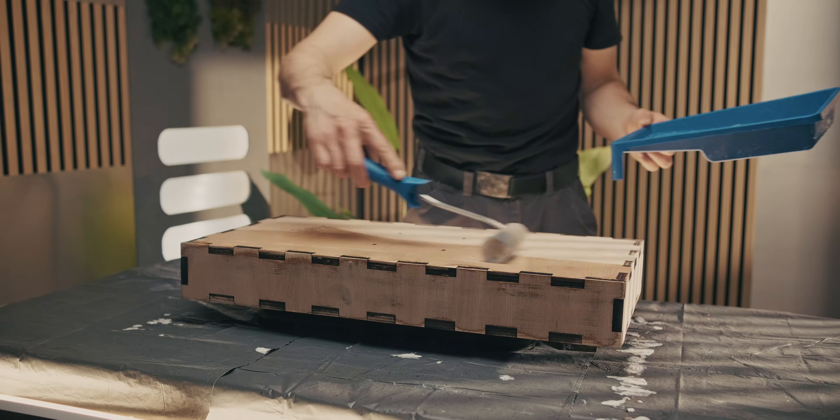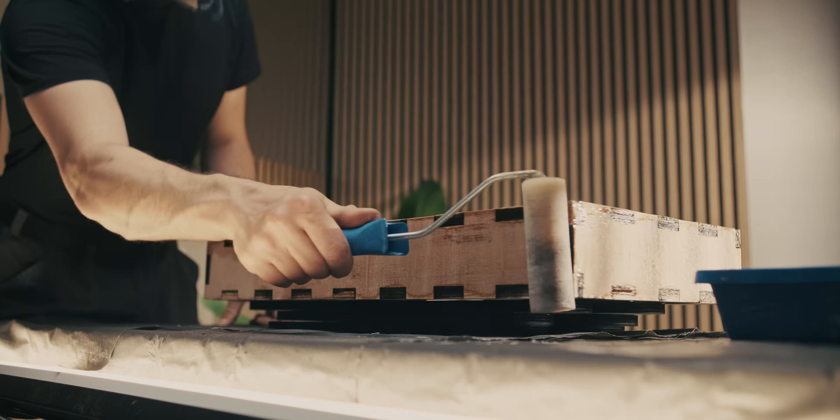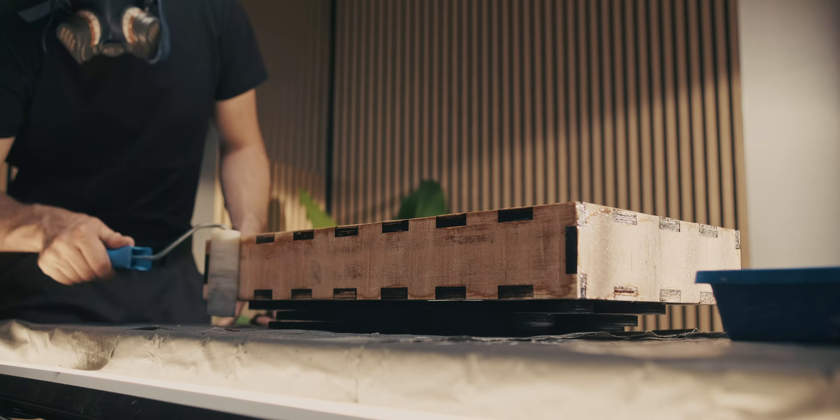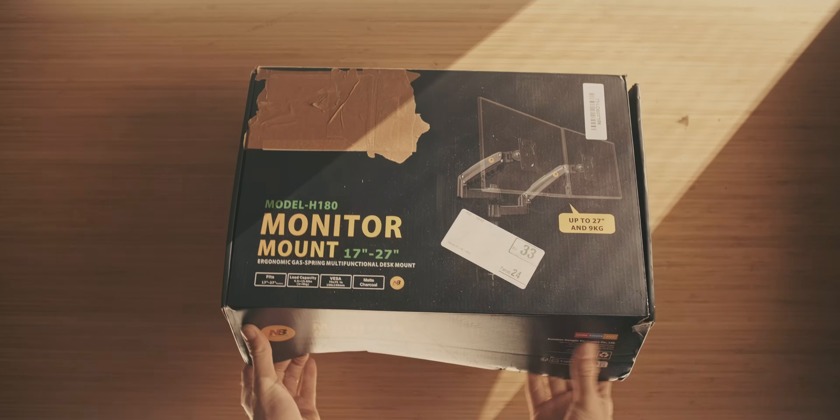I really enjoy taking stuff apart and then seeing how the internals actually function. You get new inflection points for where you want to go in the project. And the build of this box was pretty similar to the last version, so I'm not going to go into too much detail on that.